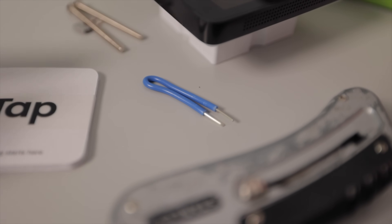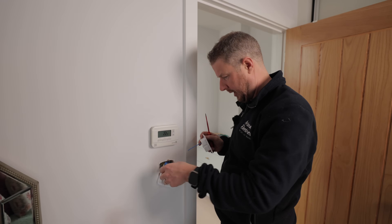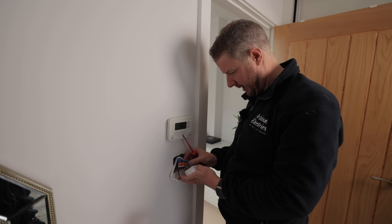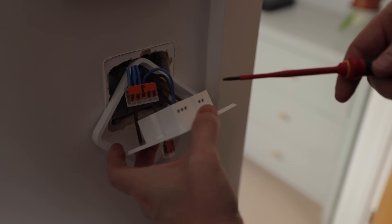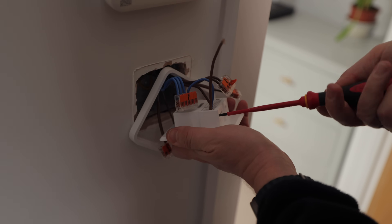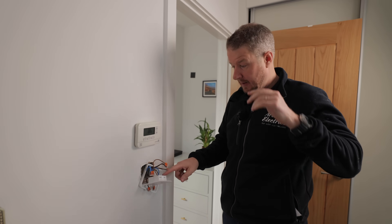For the neutral we're going to use this little bit of neutral wire that comes supplied with the kit. That's going to connect into the N terminal, and then this wire is going to go into our wago connector — pop that in, clamp that down, and that's our neutral done. Now our switch live is going to connect straight into our L1 terminal. Then that just leaves our permanent live, for which I've got a little bit of brown wire that's going to go into our wago connector. That's it — it's wired up, simple as that.